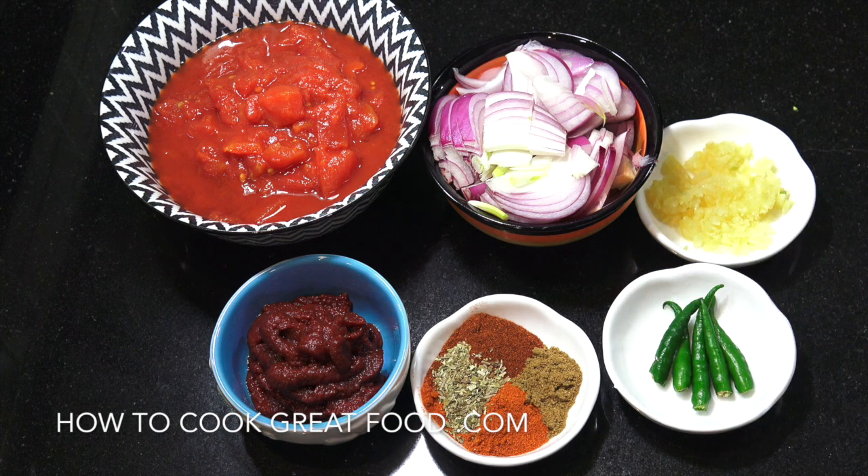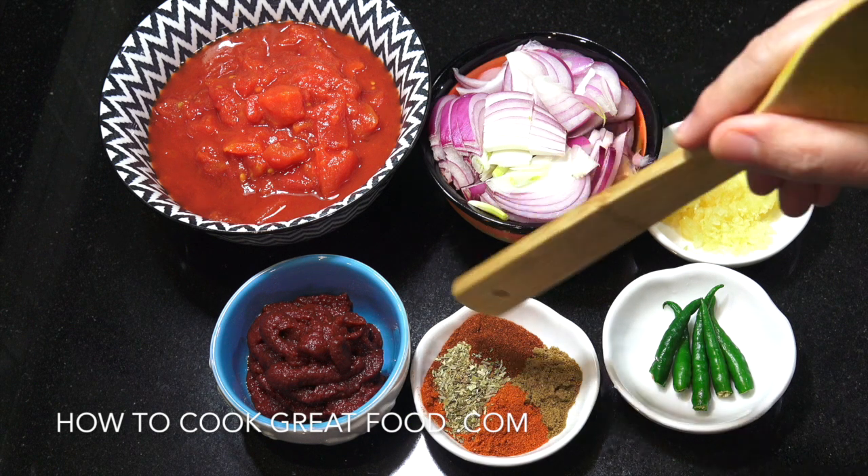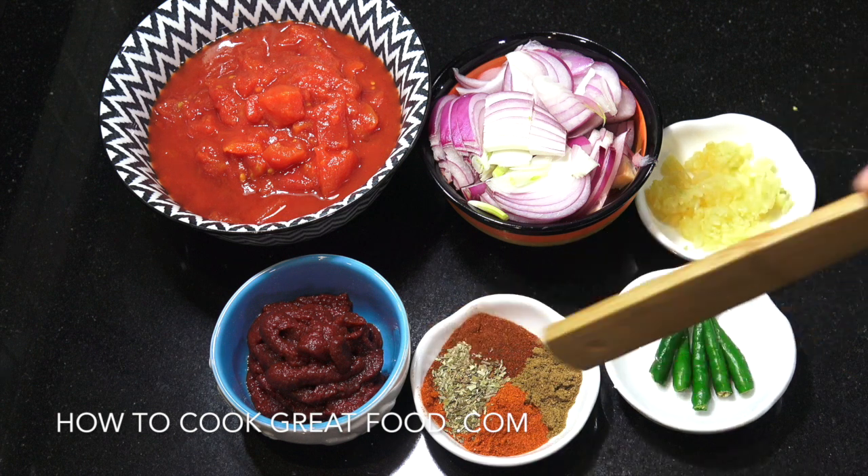Some fresh green chillies — I'm keeping mine whole. 135 grams of tomato paste. And then here are our powders: equal parts, one heaped teaspoon each of paprika, cumin, oregano, and chilli.